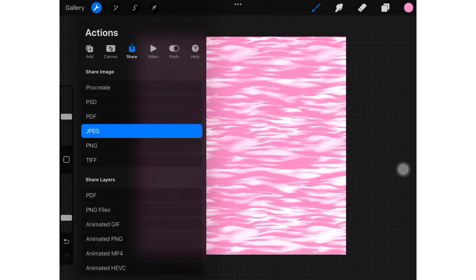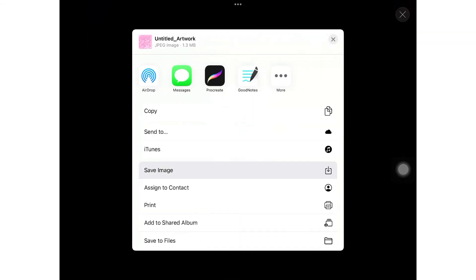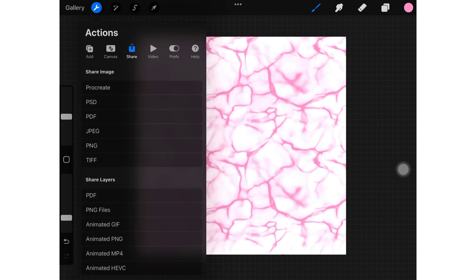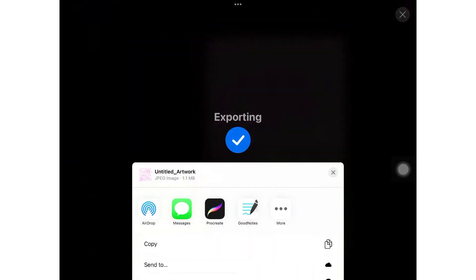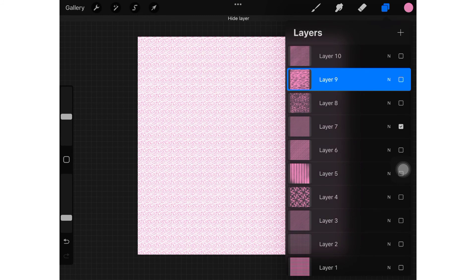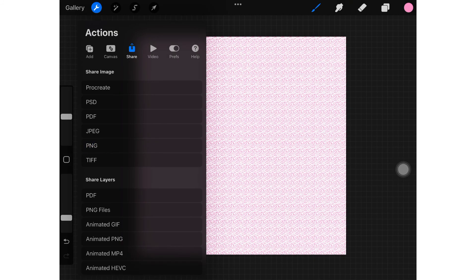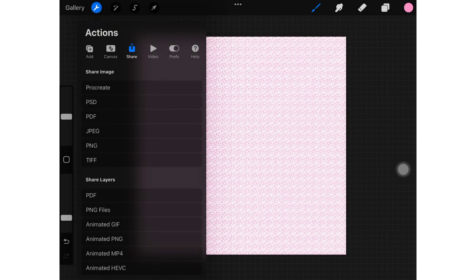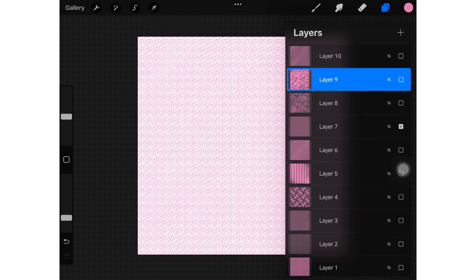Export each individual layer separately. You can use all 10 layers or 10 papers for a single paper pack set, or you can make each pattern with different colors — for example, a set of 12 with 12 different colors in different paper packs. So you will have 10 different paper packs.